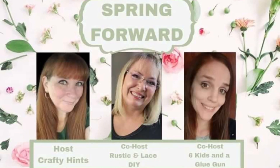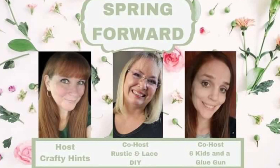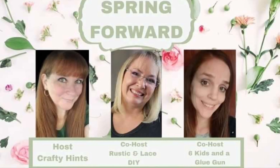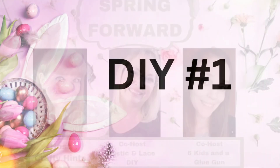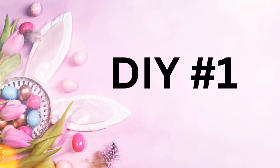Today is all about Spring Forward and our host is Crafty Hints and our co-host is Six Kids in a Glue Gun and Rustic and Lace DIYs. More about that in a minute. But first, DIY number one.